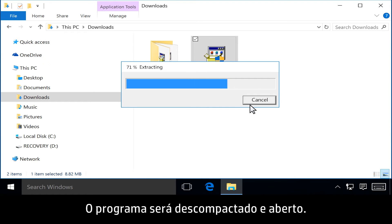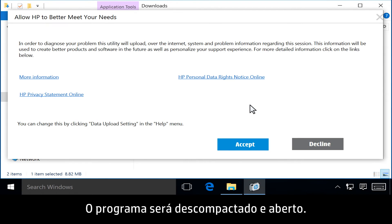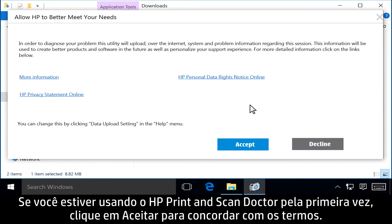The program extracts and then opens. If this is your first time running HP Print and Scan Doctor, click Accept to agree to the terms.